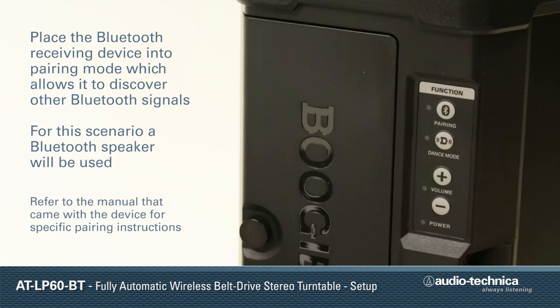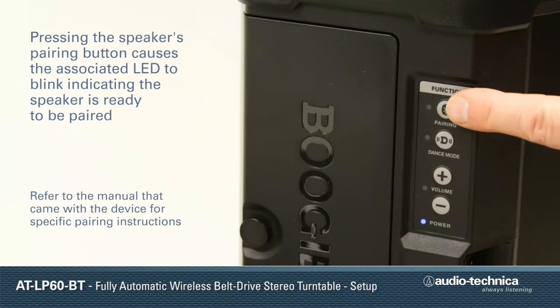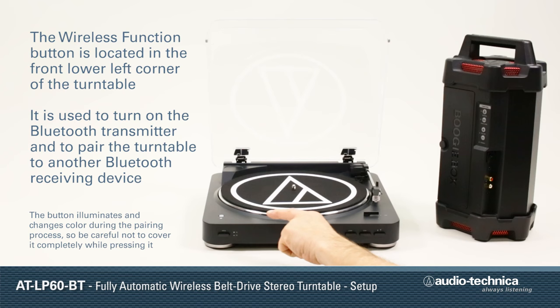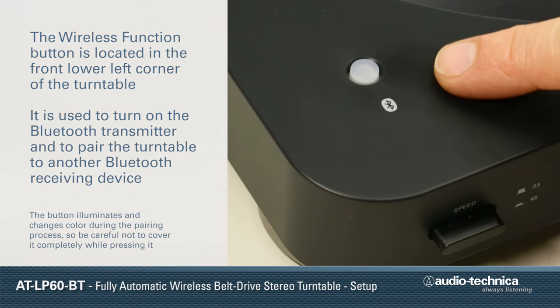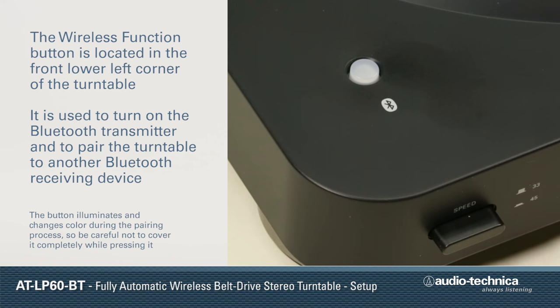Place the Bluetooth receiving device in pairing mode, which allows it to discover other Bluetooth signals. For this scenario, a powered Bluetooth speaker will be used. Pressing the pairing button on the speaker causes the associated LED to blink, indicating the speaker is ready to be paired. Locate the wireless function button on the turntable. This button is used to activate the Bluetooth transmitter and to pair the turntable with other Bluetooth receiving devices. The button illuminates and changes color during the pairing process.